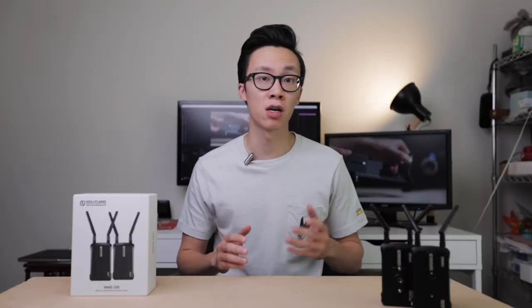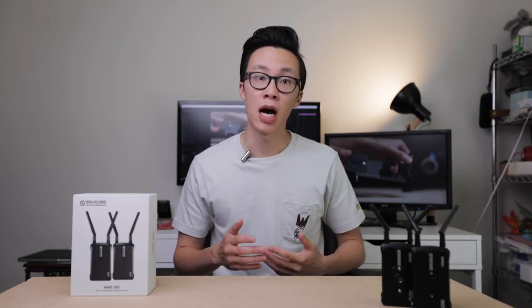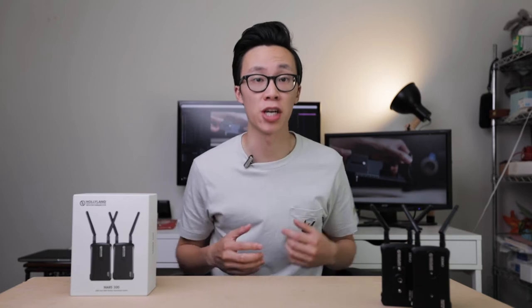These wireless transmitters can also be powered by Sony NPF batteries so that you don't have to be connected to a wall outlet all the time, but those are not included in the box — you have to purchase those separately. I'll leave a couple links down below so that you can check them out.